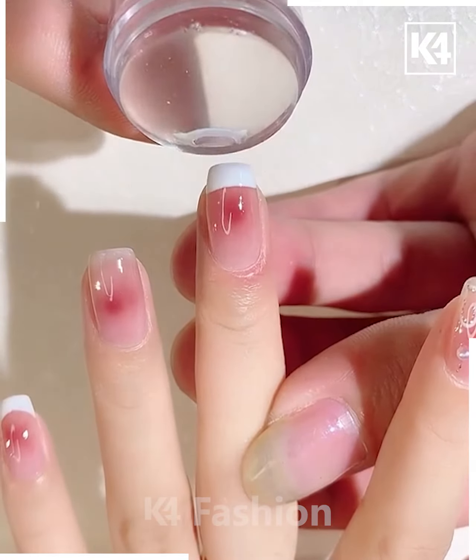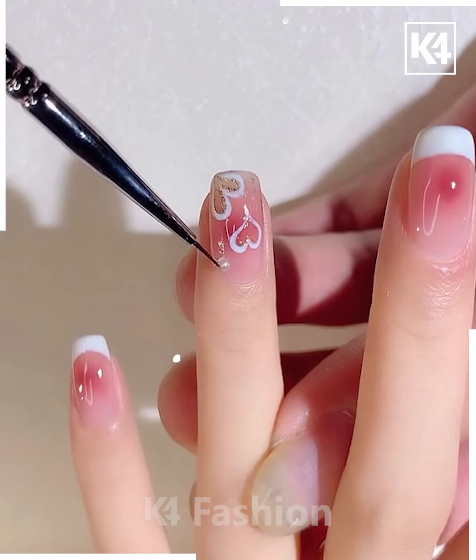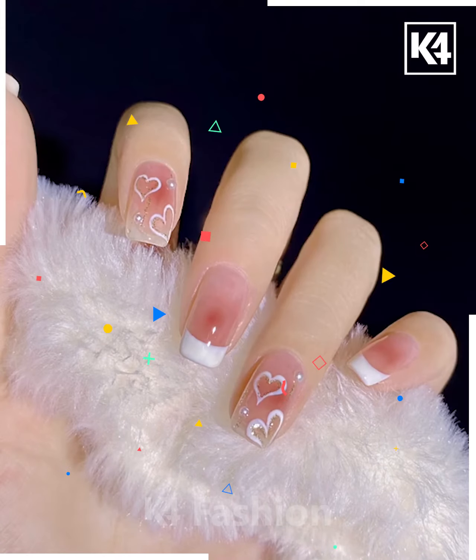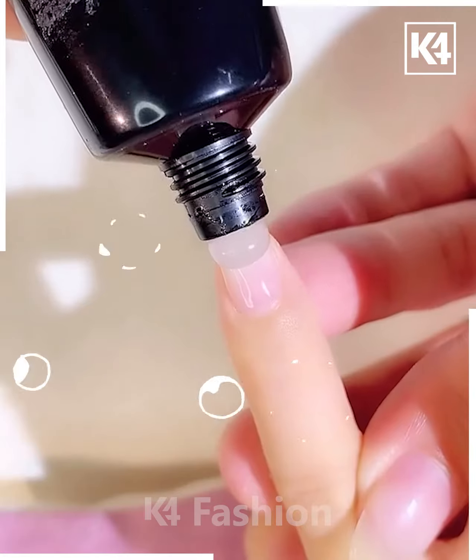Here we are filling white color on a few portions of the nail. On the ring finger, we are making a heart with white, then putting watercolor over it. It's ready.